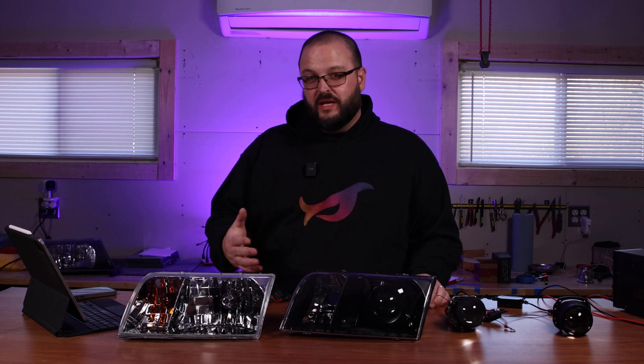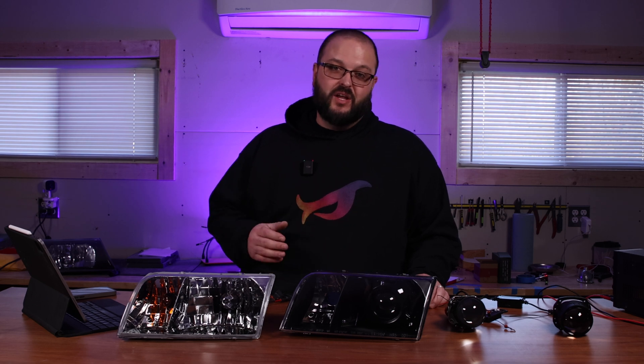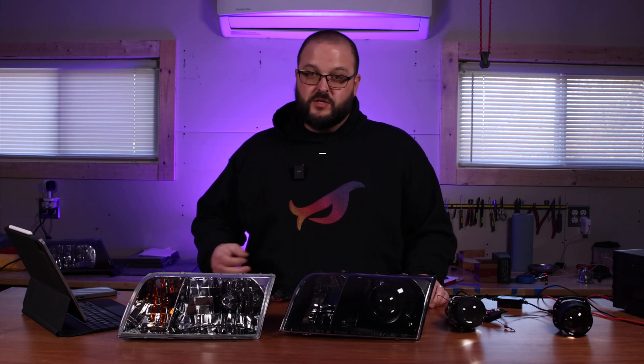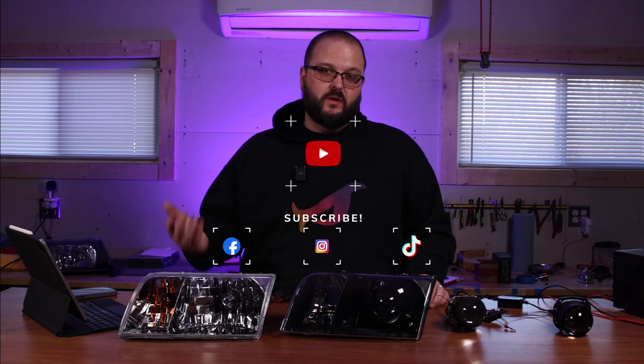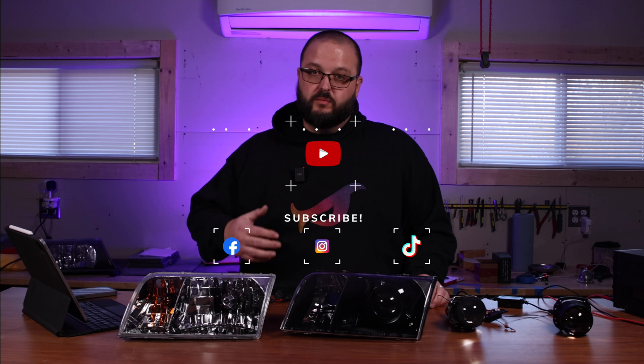So here's my ask to you. If you value what I do, or if you believe in supporting a business that is truly dedicated to the Panther community, then consider supporting Panther Lights. Your support means the world to me and it enables me to do what I love — creating top-notch lighting solutions for the cars we all love. And remember, supporting Panther Lights doesn't mean purchasing the most expensive set of headlights. Something as simple as liking and subscribing to our YouTube channel and following on all of our other social media platforms helps more than you know.